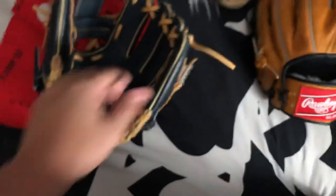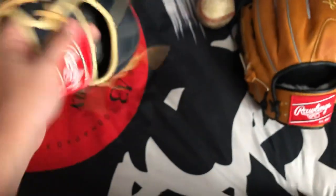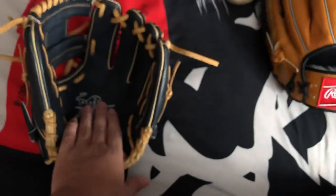Heart of the Hides have a little thinner leather because they are steer hide, so the palm will be thinner. It will wear out a little easier than the Pro Preferred, just because the leather is thinner.